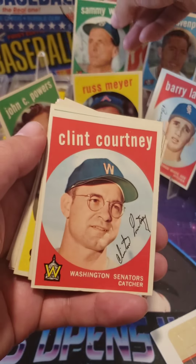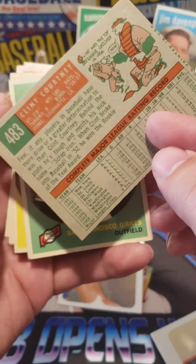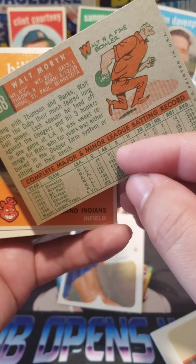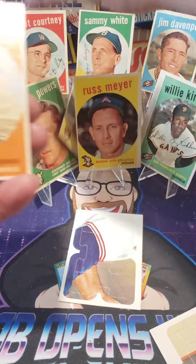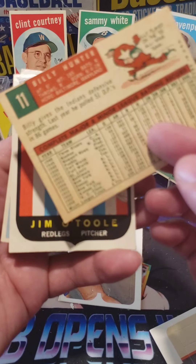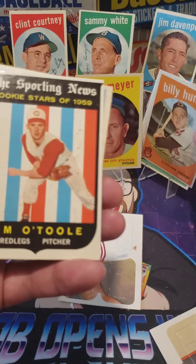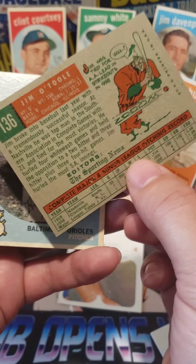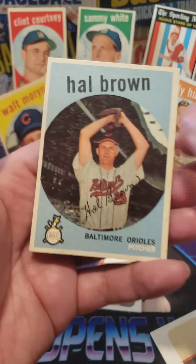Boston Red Sox catcher. Clint Courtney — Tebbets was before him in the 40s as catcher for the Red Sox. Willie Kirkland. Walt Morin — Walt is a fine bowler. Oh no, Walt fell over! Walt fell over. Billy Hunter, number 11 — different color on the back. We got the Rookie Stars of Jim O'Toole — Jim was tied for the lead in strikeouts. And Hal Brown — in 1947 Hal was the big winner in the Piedmont league.